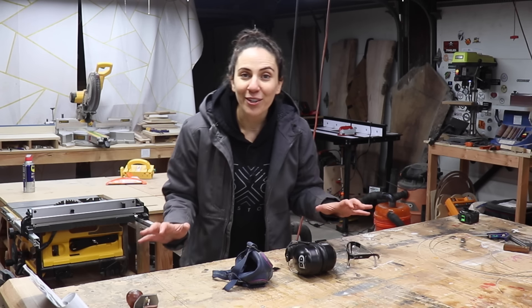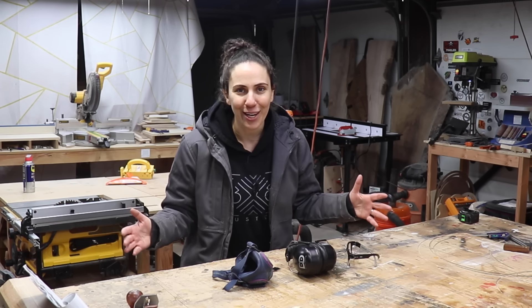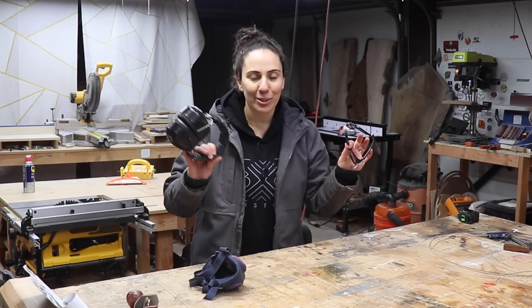Alright, we covered the large tools that you need to mill, cut, and shape wood. Now let's talk about the smaller accessories. This gets glossed over in every one of my videos but PPE is really important — personal protective equipment. That's glasses, masks, and hearing protection. I'll link to the ones that I prefer down below along with all the other tools that I discussed in this video.